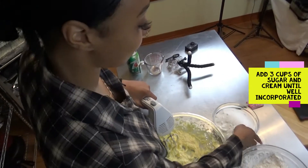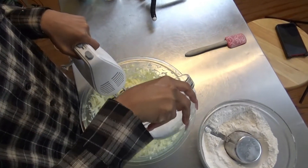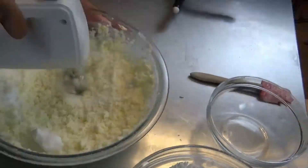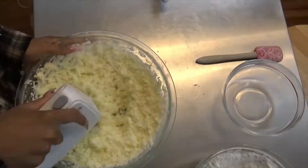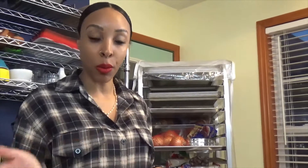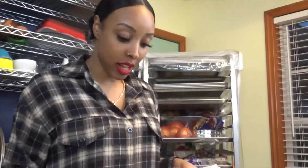We're gonna cream the sugar in — there's no special way to add the sugar, you can just pour all of it in. So as you can see we now have the sugar and the butter very creamy and airy, and at this point we're gonna add one egg in at a time.